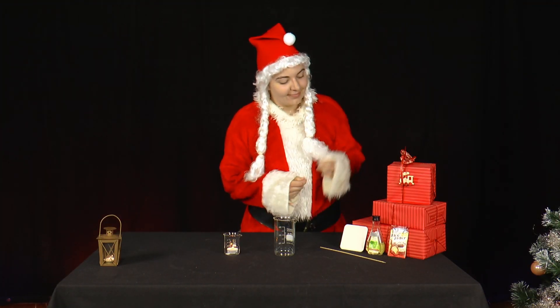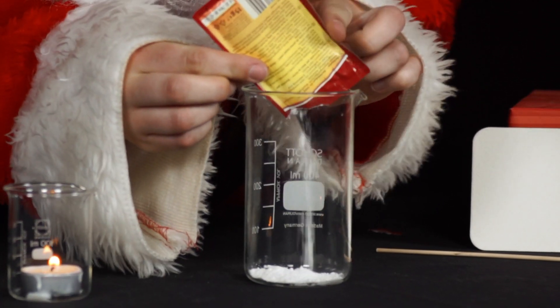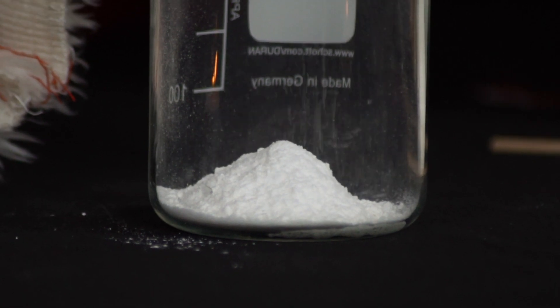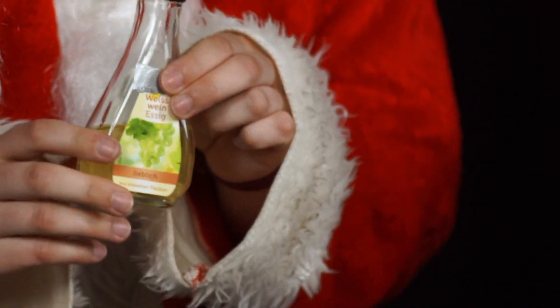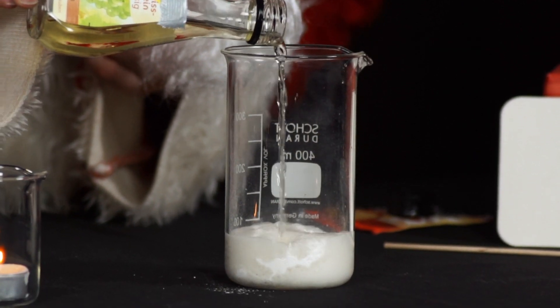Mrs. Santa wants to bake. First, she pours baking powder into a glass, but then she accidentally spills vinegar into the baking powder, where it bubbles and foams.